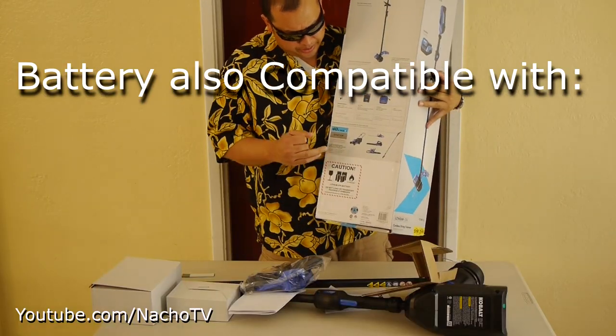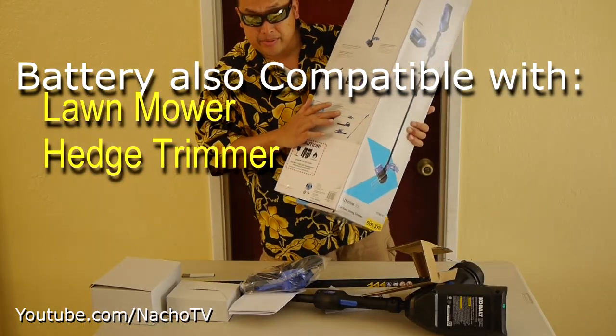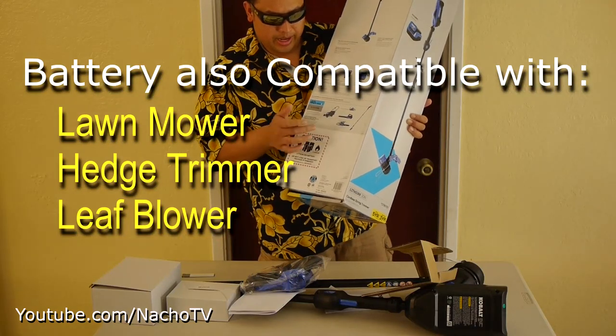This 40 watt trimmer can also be used for a lawnmower, hedge trimmer, blower, and a chainsaw.